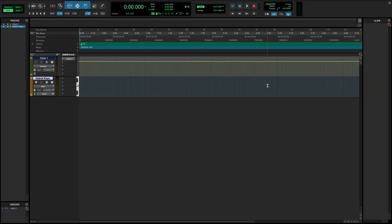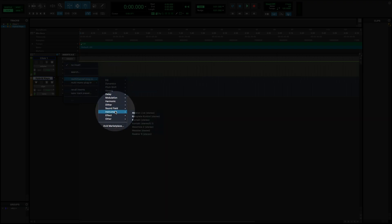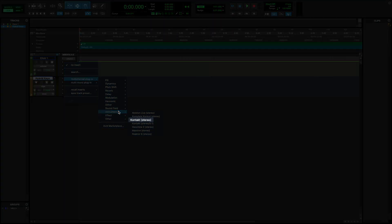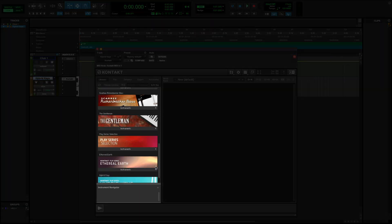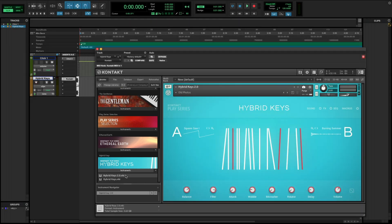I'll select the first empty slot for Insert A-E, Multi-Channel Plugin, and Instrument. Hybrid Keys is a Kontakt-based instrument, so I'll select Kontakt. I'll find Hybrid Keys in Kontakt's Browser on the left, click on Instruments, and double-click on Hybrid Keys 2.0.nki to load the instrument.